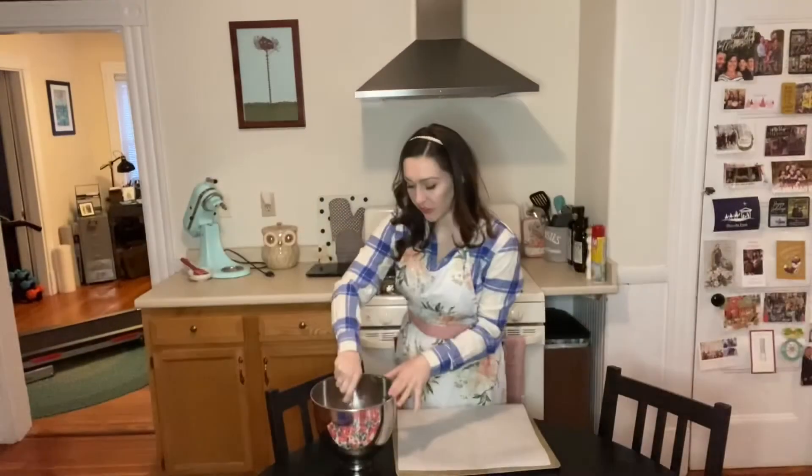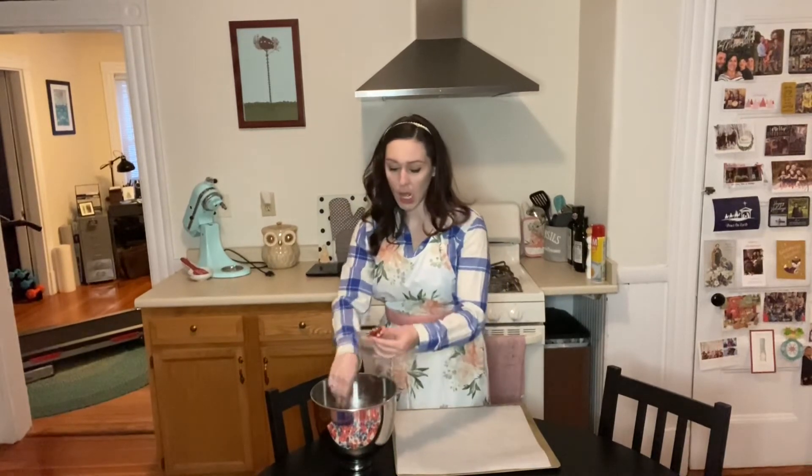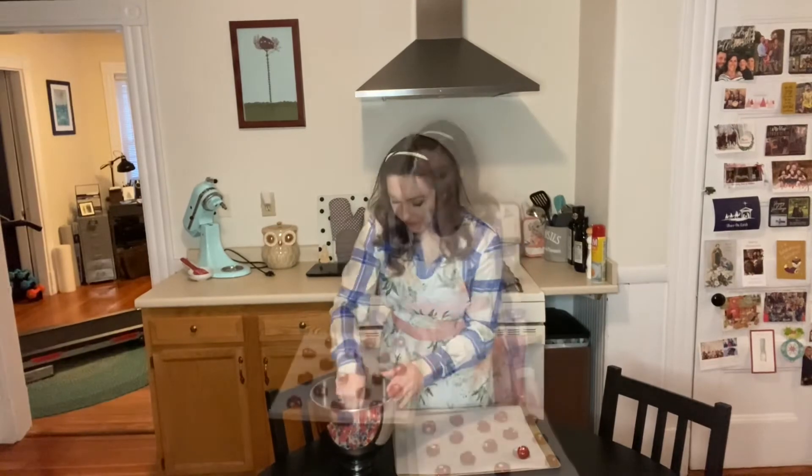The batter looks really good, it's a nice color. Chocolate chips look good. We're now going to put this in the fridge for about 30 minutes. Our dough is chilled so we're going to start rolling it out into little cookies on the parchment paper. These cookies are going to go in for about 10 minutes.